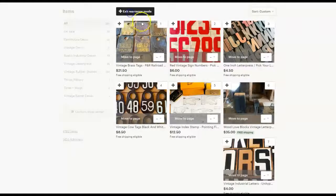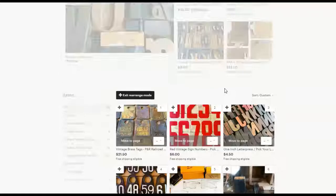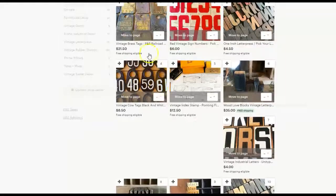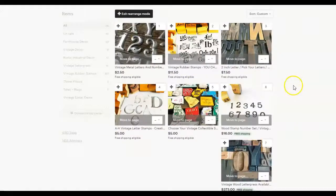Instead, what I do is I make sure that these look pleasing to the eye. And unfortunately, sometimes there are spacing issues when you're working in rearrange mode, so you have to keep that in mind. But I know that I don't want letterpress listings next to each other or two stamp listings next to each other. So I rearrange these in a way that makes sense for my shop, my business, and my brand. And that's what I encourage you to do as well.